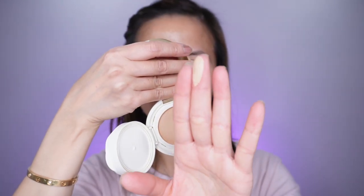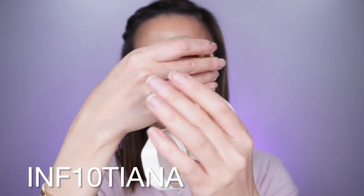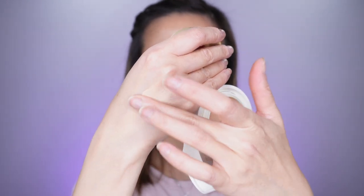I do have a discount code for Syvana.com if you're interested in buying this compact. So this is how the sunscreen looks like. This sunscreen has titanium dioxide, it is not water-resistant, and I have it here in number two.